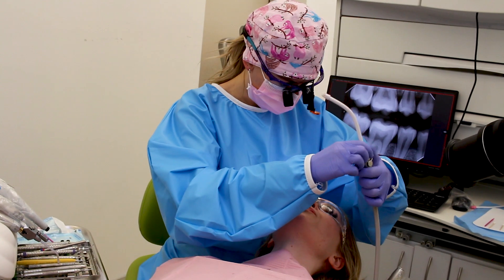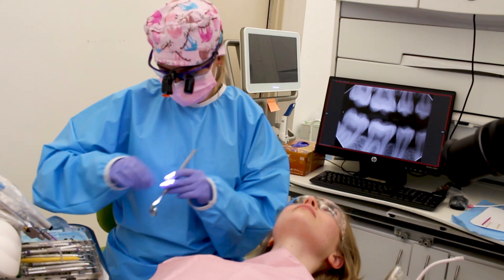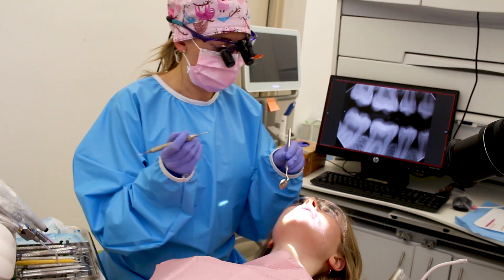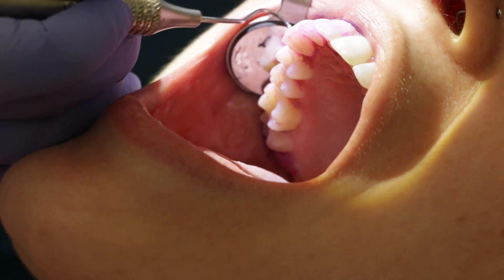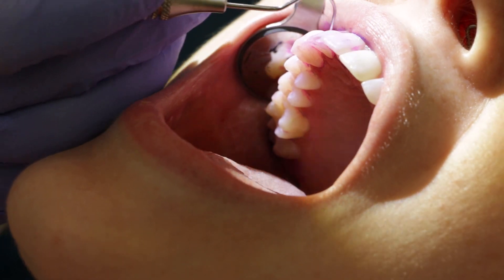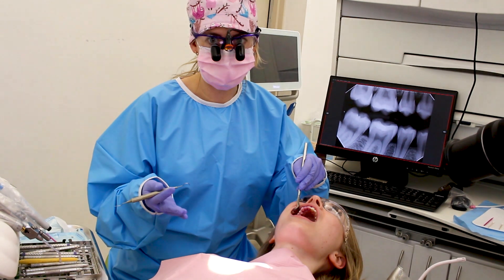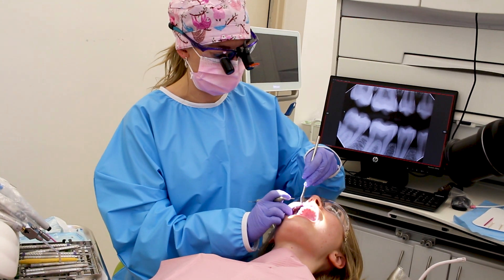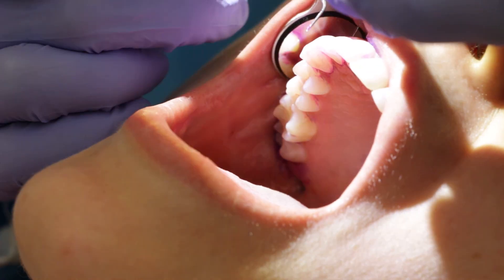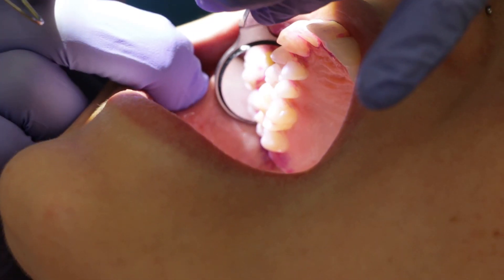Any of the places where you have the deep pink color is where it's actually stained — that's where you have plaque. You can see here on her she still has some plaque in between some of these teeth that needs to be removed. That's what we're going to focus on when we're teaching you how to brush or floss properly — these are the areas you really need to focus on, right in between the teeth.